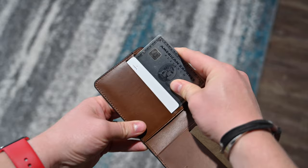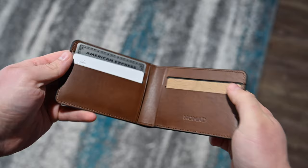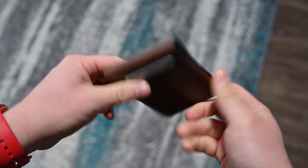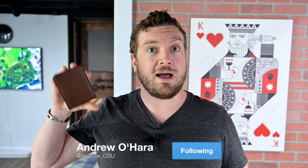Overall, this is the biggest wallet that Nomad makes, and I really appreciate all the changes that Nomad introduced with its latest version. If you want to grab one for yourself, you can find the link down below in the description. Let me know what your favorite of all the new wallets is — do you like the Card Wallet Plus or this new Bifold Wallet? Let me know on Twitter at Andrew underscore OSU, and I'll check you guys in the next video.